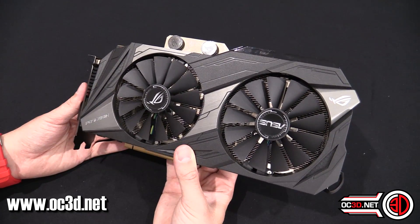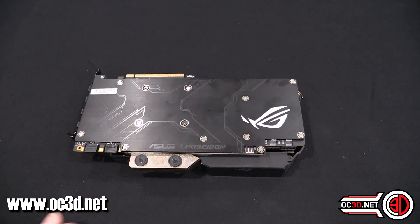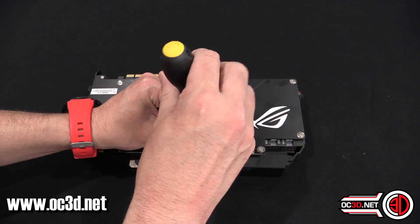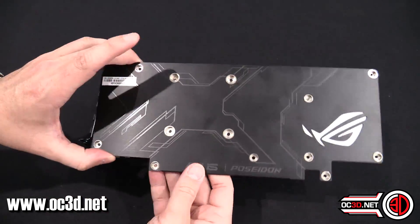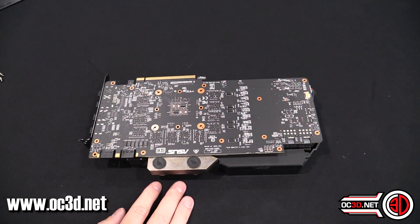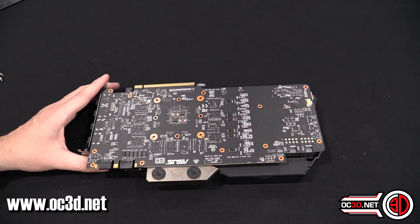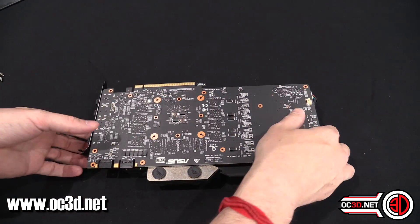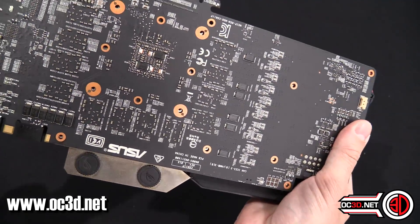I've done my air and water testing, which means we can break out the screwdrivers and have a look inside. With the backplate removed, you can see it's actually really nice and plain with no cutouts. The PCB has 100% automated manufacturing — made by robots basically. There's no flux residue; it's super clean and tidy with a very matte look to it.